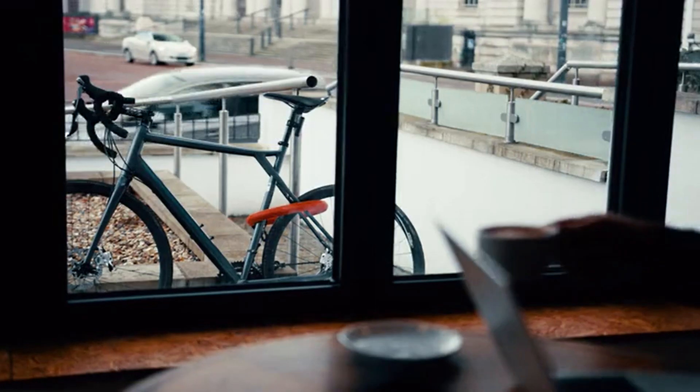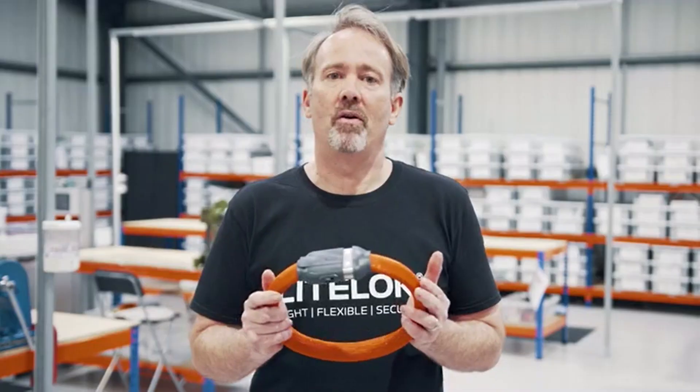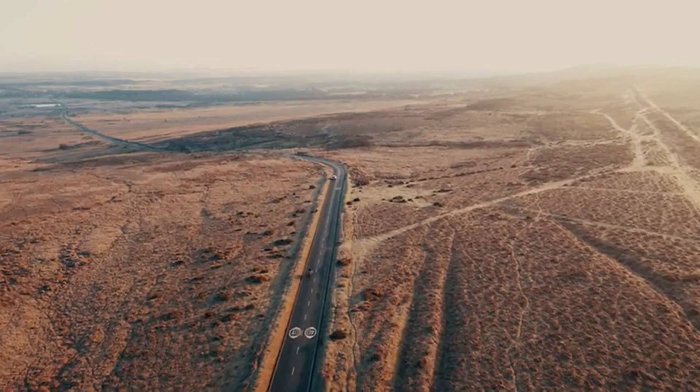Light Lock Core — a tough portable lock for bike and motorbike riders. Back and share our project to produce Light Lock Core to help everyone secure their rides.